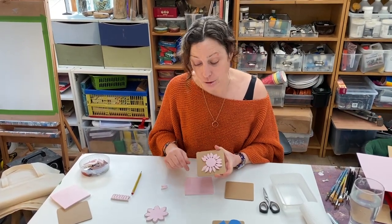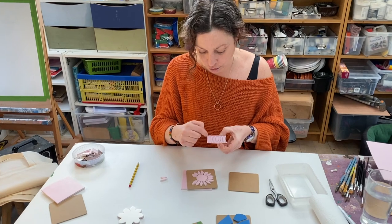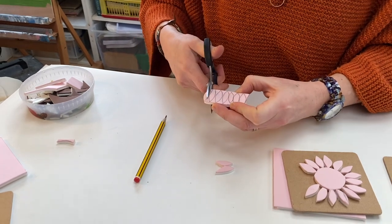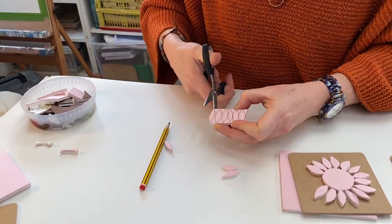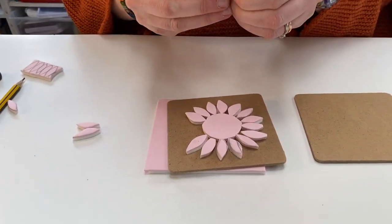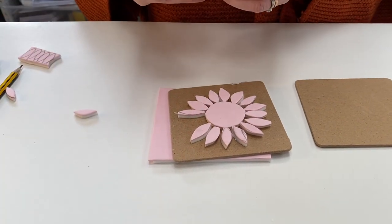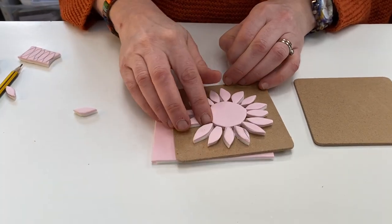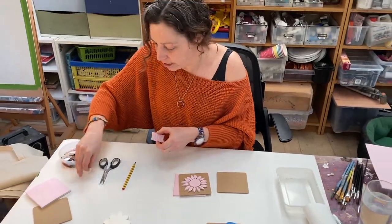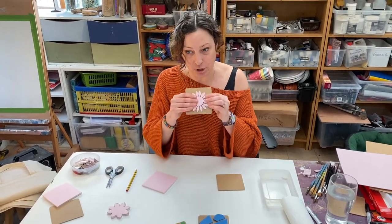An easy way to do the petals, to avoid all the fiddly cutting out, is to cut a strip and draw the petals on it — that way all your petals will be roughly the same size. Then you can just go along and snip them out, as many petals as you want, and peel the back off and stick them onto your stamp. Don't worry if some are a bit wonky — let's all embrace our inner wonk. You can't get this right or wrong; it's art, so however it turns out is absolutely fine.